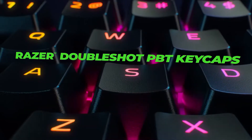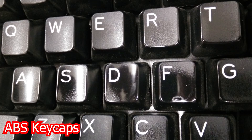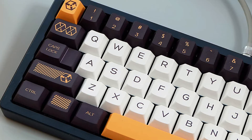Razer used double-shot PBT keycaps on this keyboard. So what is PBT and what's the difference between PBT and ABS? PBT is usually more expensive than ABS because they feel better, and PBT doesn't discolor or develop shine over time. Some people say PBT keycaps are better for showing RGB backlighting, but I really think it's your choice — you can choose the shiny ABS or the matte PBT. The stem of the switch is still compatible with all Cherry MX keycaps, allowing you to put whatever set of keycaps you like on this keyboard.